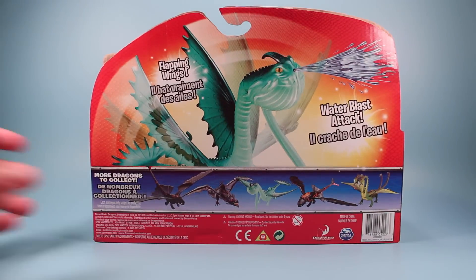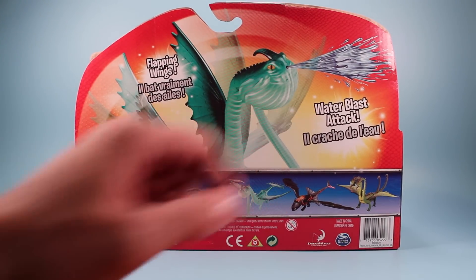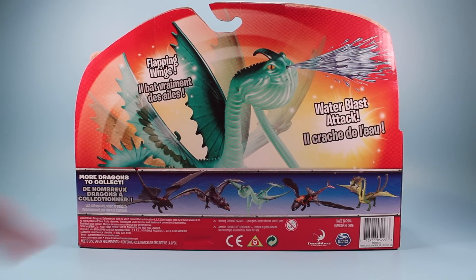On the back of the box, you can see a nice little photo illustration of Skauldron with his water blast attack and his flapping wings. It's important to note that Skauldron may come in the wave with Skrill, Toothless, Belch and Barf. He's a really tough dragon to find so far, not sure if he's going to be a larger release, so if you get a chance to find this guy, grab him when you can.